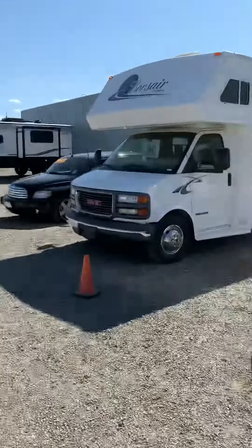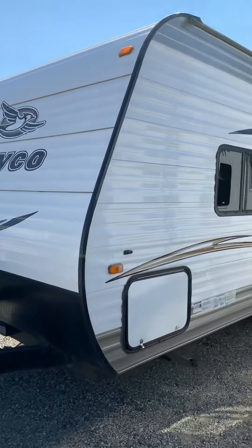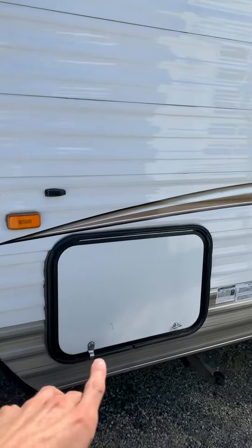Hey guys, Cody Milton here with Oceanside RV Sales and Consignment. Going to give you a quick video walk-around of the 2016 Jaco, starting at the front driver's side, coming around the outside with a little bit of storage up front.